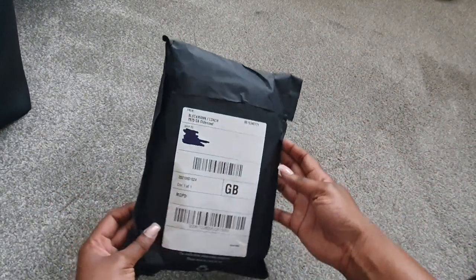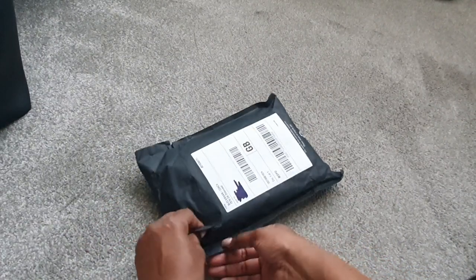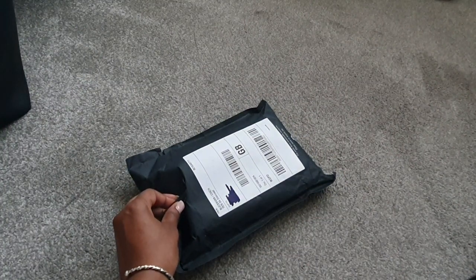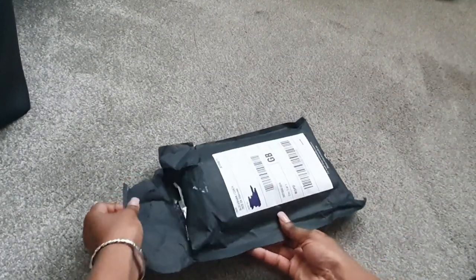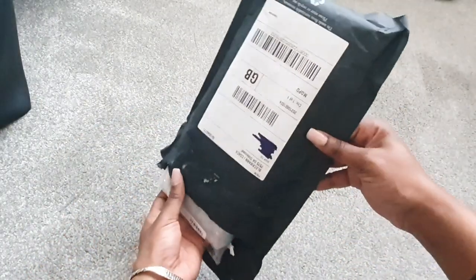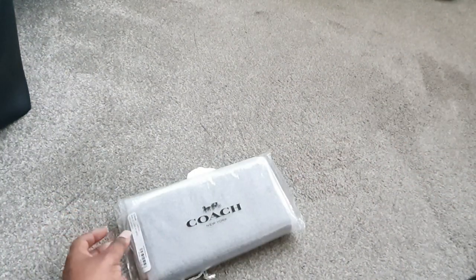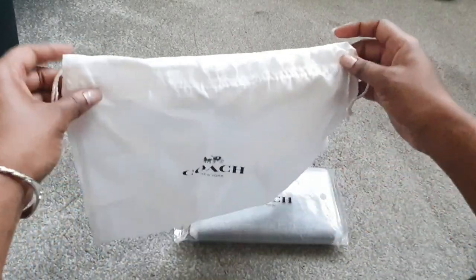Hey guys, welcome back to another video. In today's video I'm just gonna do an unboxing of the Coach long zip around wallet with a horse and carriage. This is just a wallet I bought because I needed a new one. Surprisingly, this one didn't come in the actual Coach box where it normally comes in — it just came like an envelope and it comes with its own dust bag as well, which I'm not gonna be using because I desperately need a wallet, so I'm gonna be using it straight away.